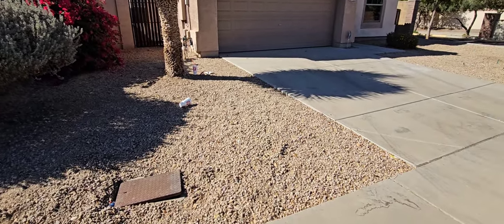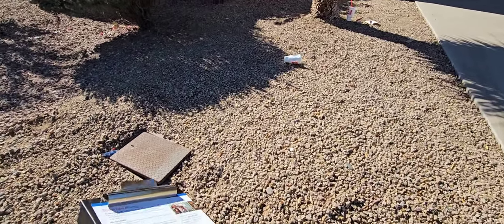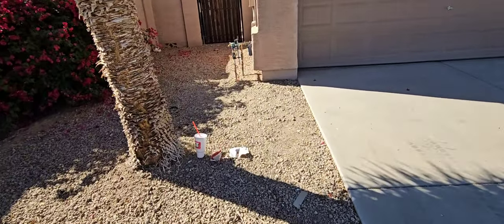I've already done the inspection but I'm going to point out some of the bigger things I noticed. I always get started here at the front at the water meter — check the water meter, make sure it's not moving so we don't have any underground leaks.